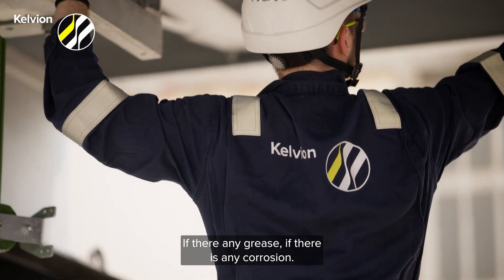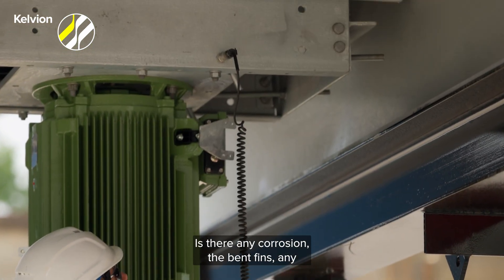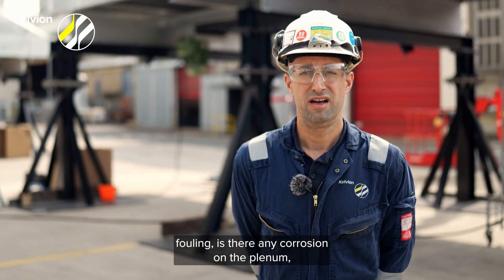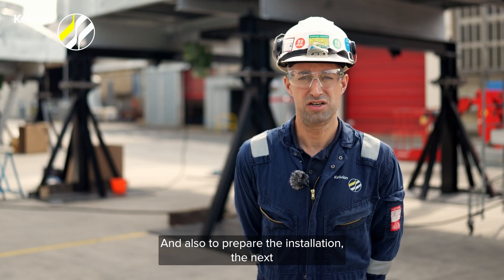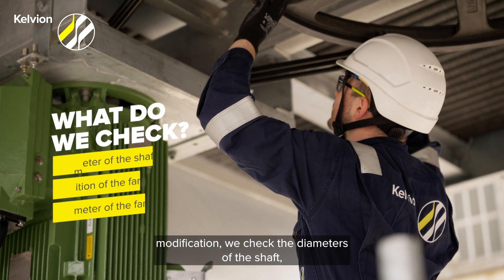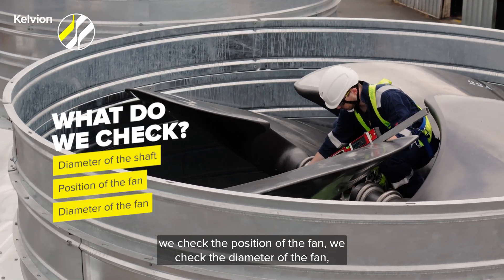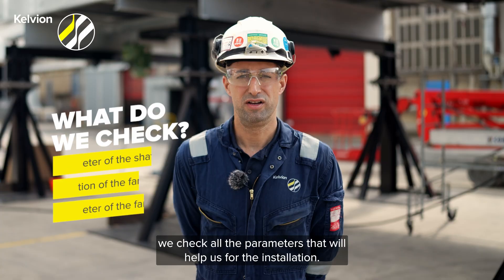For all the components, we will check the condition: if there is any grease, if there is any corrosion. We will check the bundles as well — is there any corrosion, any bent fins, any fouling, any corrosion on the plenum, any holes, any air leaks. And also to prepare for the next modification, we will check the diameter of the shaft, the position of the fan, the diameter of the fan, and all the parameters that will help us for the installation.